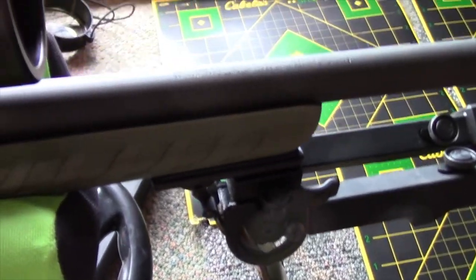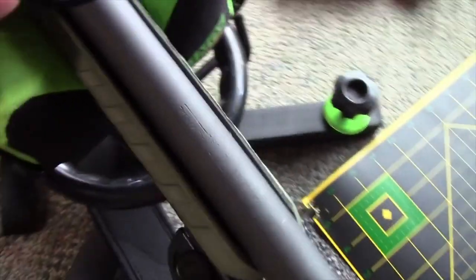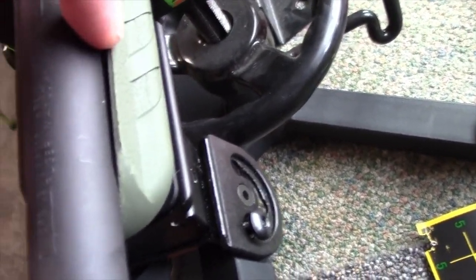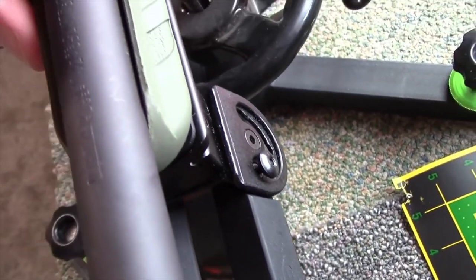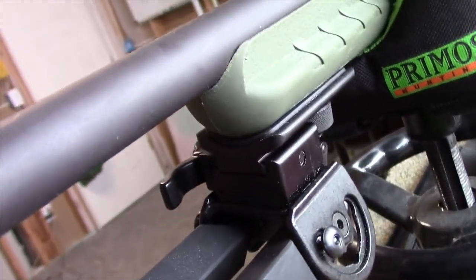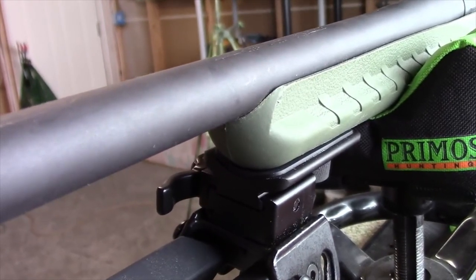I had to sand this barrel. A lot of guys on YouTube were having this problem too — they're supposed to be free-floated barrels, but they really stick up where the stock meets the barrel. I've had to sand all of that to get the contact away from the barrel. And even after sanding, you can see it's still not a fully free-floating barrel, so I have some more sanding left to do.